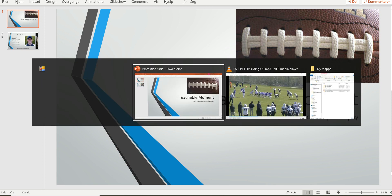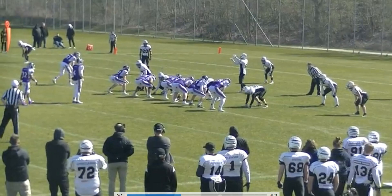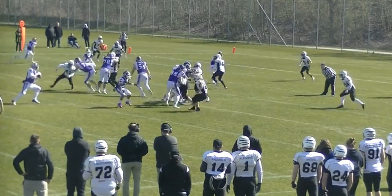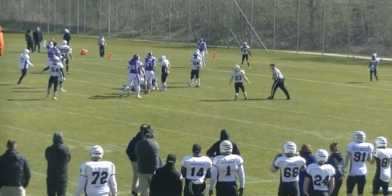Welcome to another Bite Size Training Tape for Football Officials. We're going to have a look at the quarterback on this play and how he gets hit. He's going to go into a slide and then he's going to get hit — there he slides and then he gets hit.